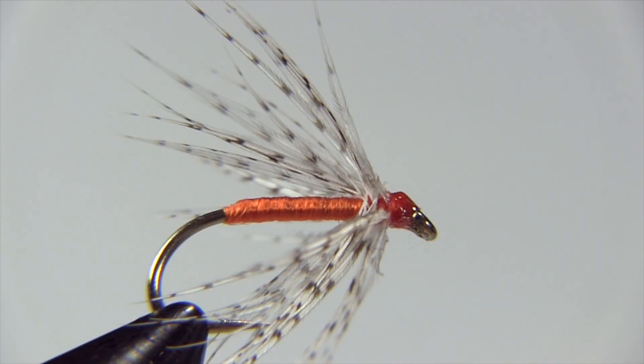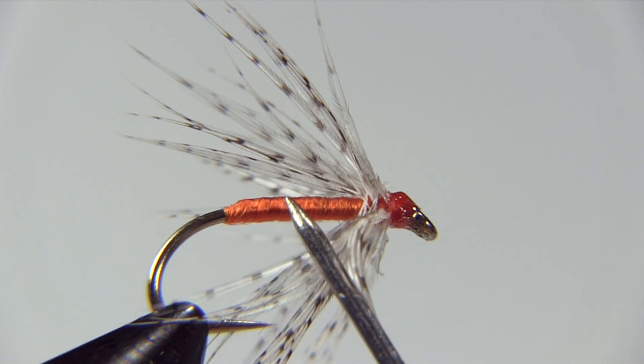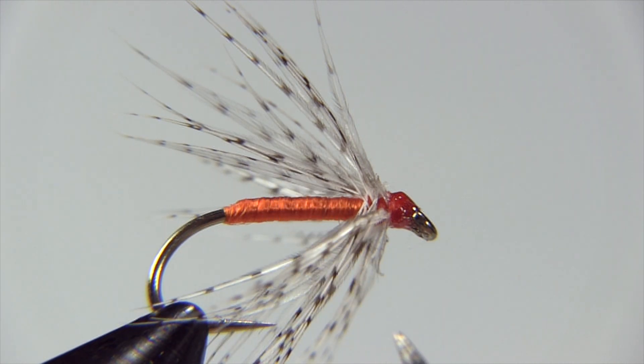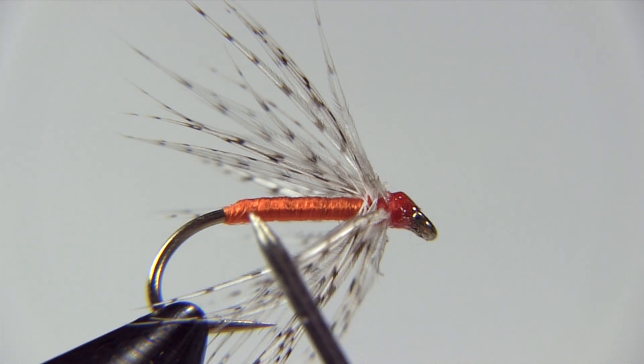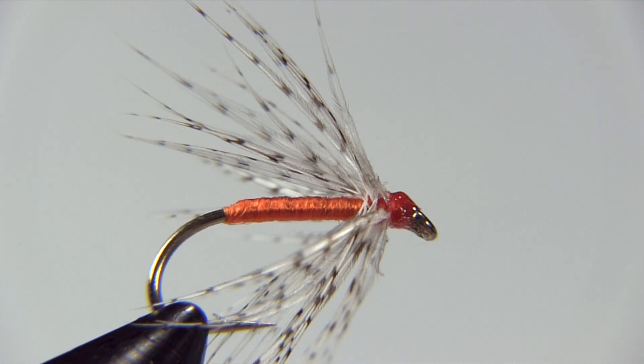Let's examine a partridge and orange and see how it's put together. First off we have this partridge hackle. It's a very soft barb and it flows very well in slight currents, making the fly look alive. Then we have the orange floss body, which is typical of the color of a lot of caddis pupa — they tend to be this golden orange color. And finally we have this heavy gauge wet fly hook, and the purpose of that heavy gauge hook is to get the fly to sink.